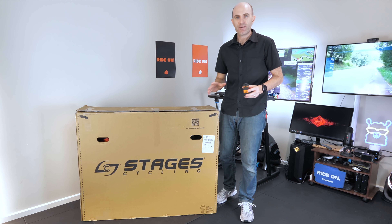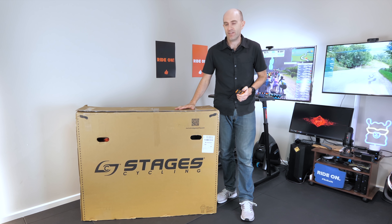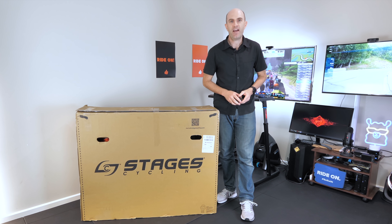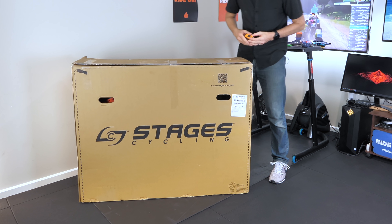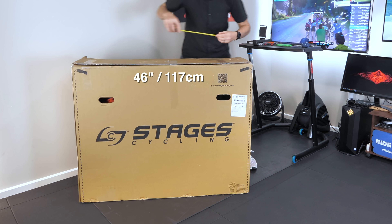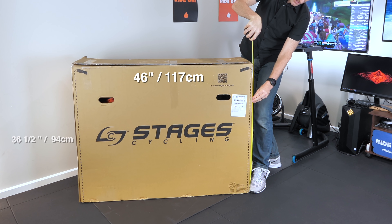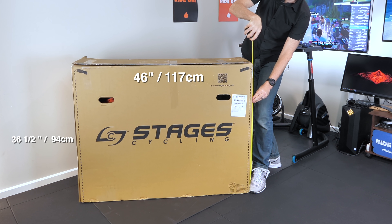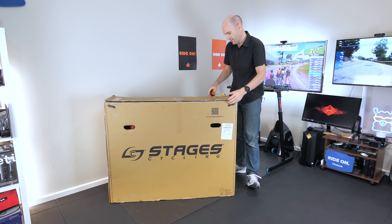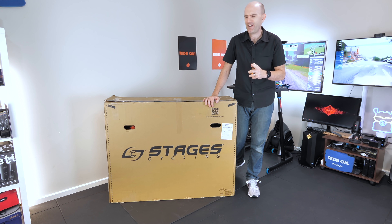Before I get to unboxing, I'll cover the box dimensions and the weight so you know what you'll be looking at if you're going to pick one of these up. It is 75 kilos as it sits here, so you will need to bring a friend. This is very heavy — we know this from the 50-pound flywheel on the spec sheet. Dimension-wise across the top we have about 46 inches or around 117 centimeters; height-wise around 36.5 inches or 94 centimeters; and depth around 14 inches or 36 centimeters. That's how much room you'll need in the car.